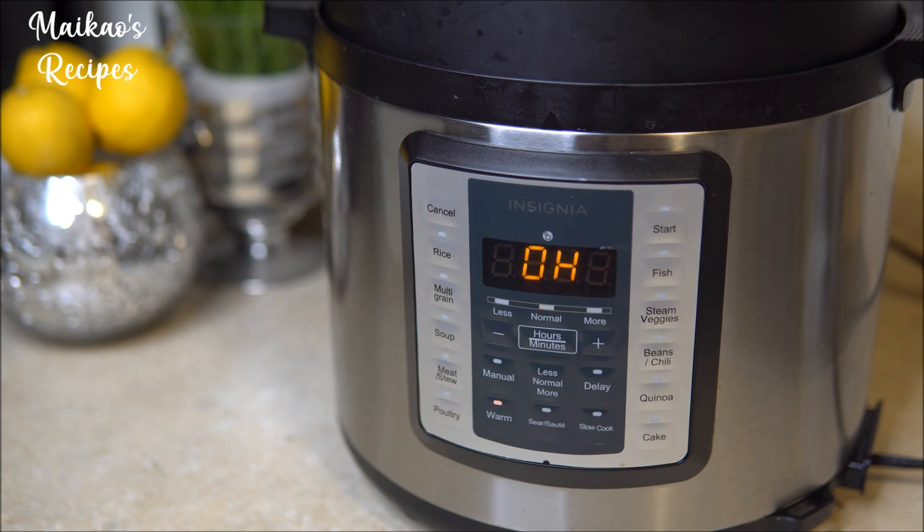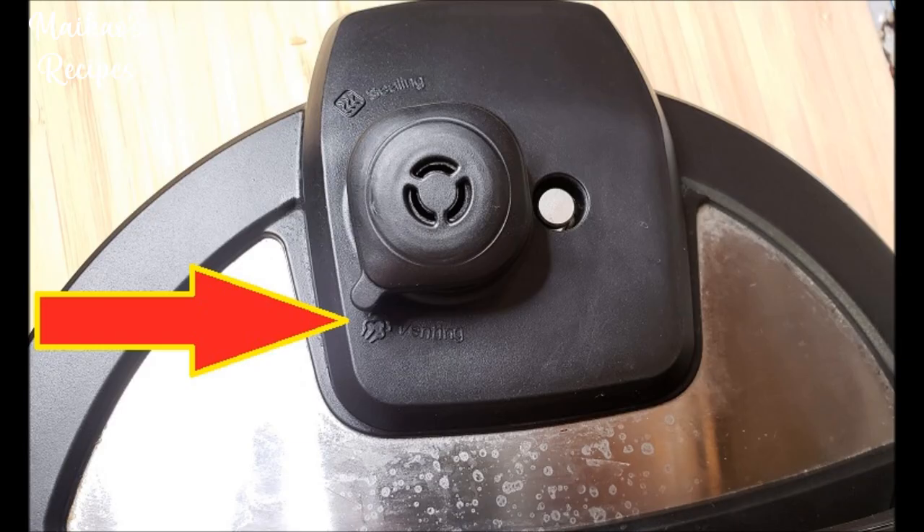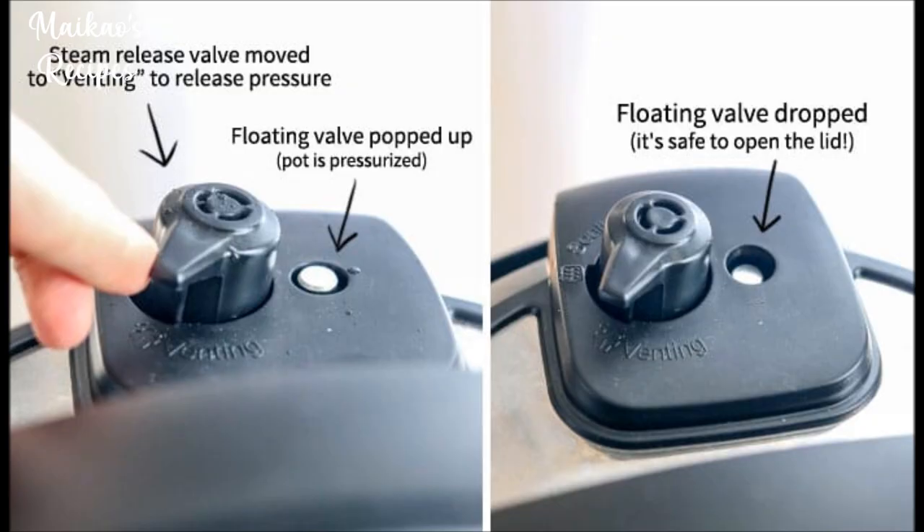Our next step is very crucial. You have 2 options. Option 1 is to allow the pressure cooker to release its pressure naturally. Or option 2, you can put oven mitts on and use a spoon to turn or push the little nozzle on top of the lid to the venting side. If you do decide to do this, please make sure you do not use your hands because you can get burned by the steam. If the floating valve has dropped, it means it's safe to open. But if the floating valve is still popped up, that means the pot is still pressurized and it's not safe to open.